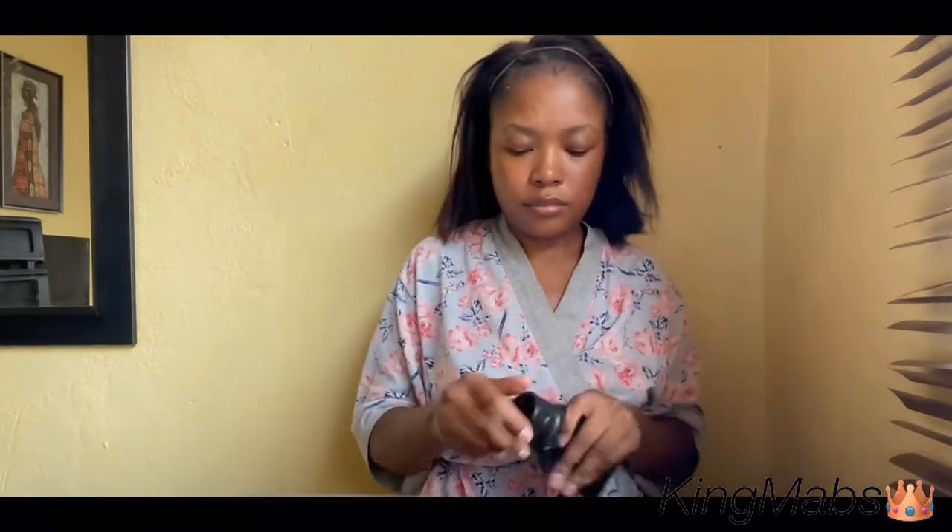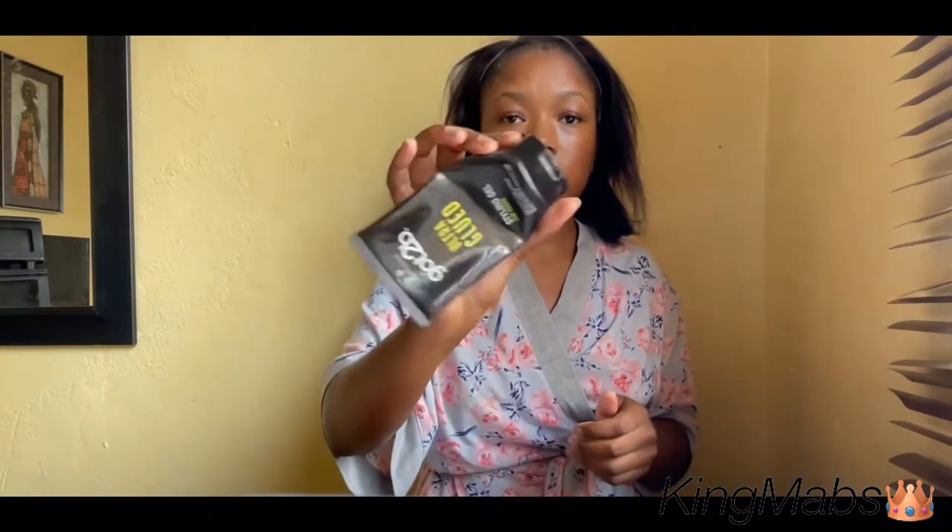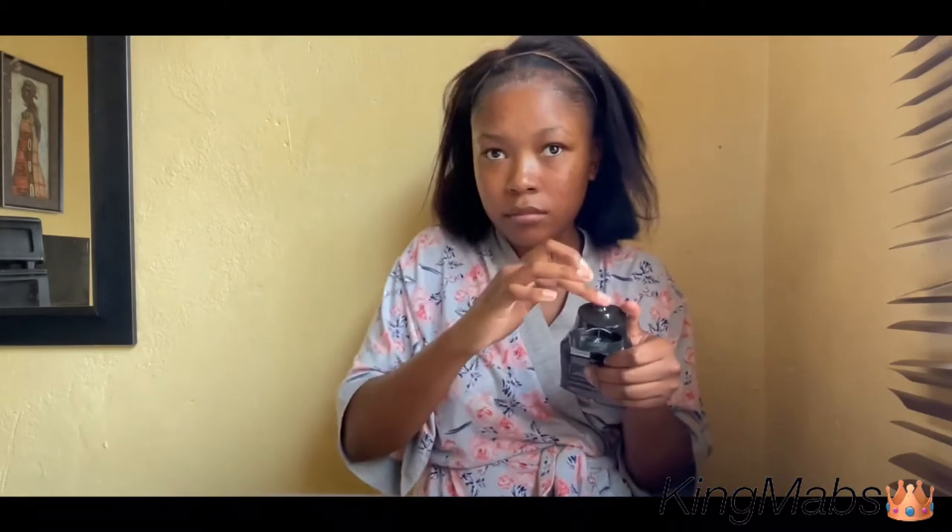This pop-and-go method is what you can use when you just have to get out of the house and get your things done but still want that snatched look. I've already used gel on my edges and slid them back so the front of my frontal can be neat. Now I'm going to take my Got2b Glued styling gel and apply it to the front — not directly on my hairline, because you don't want to be pulling those hairs out. So I'm just applying that to my hairline as you can see in the video.